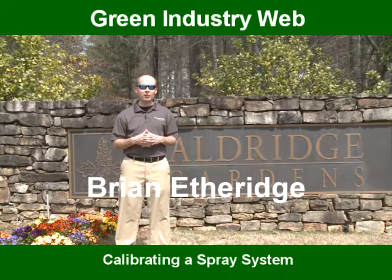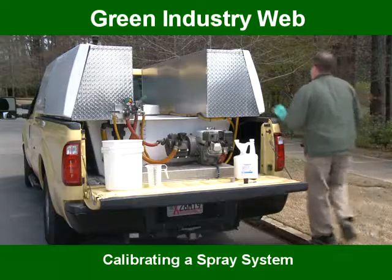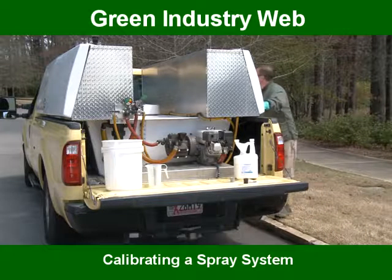My name is Brian Etheridge. I'm the technical leader for Wayne's Environmental Services. Today we're going to be talking about how to properly calibrate a spray system.